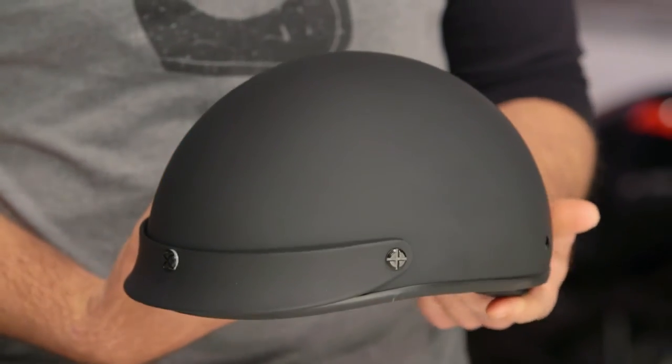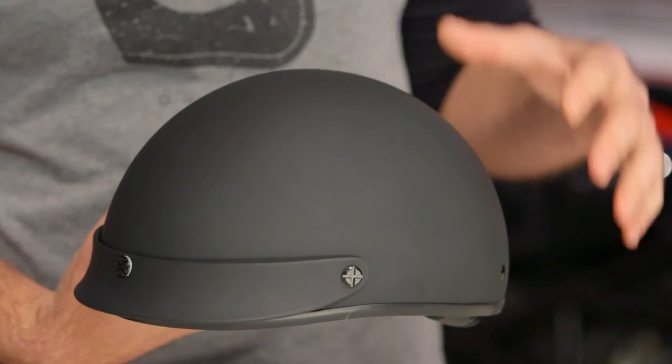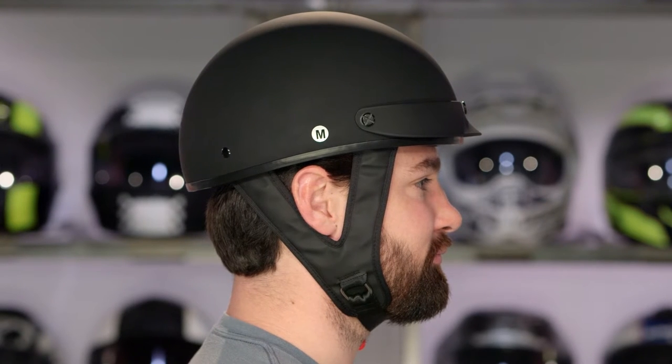Now when we say fiberglass shell, you are looking at a helmet that tips the scale at one pound 14 ounces in the medium that I have in my hand, and you are looking at an intermediate oval fit. This is going to be a little bit longer front to back, a little bit narrower on the sides, and it is going to work for the majority of riders out there in the American market.